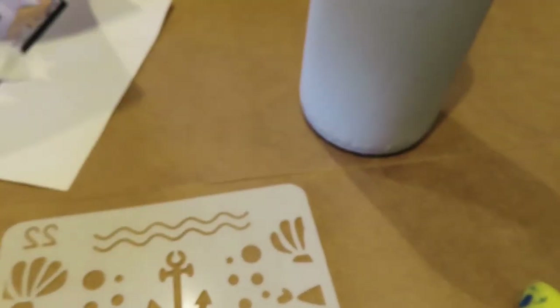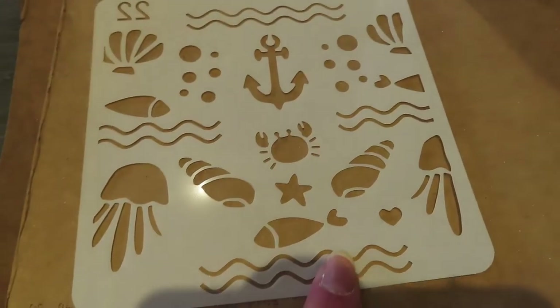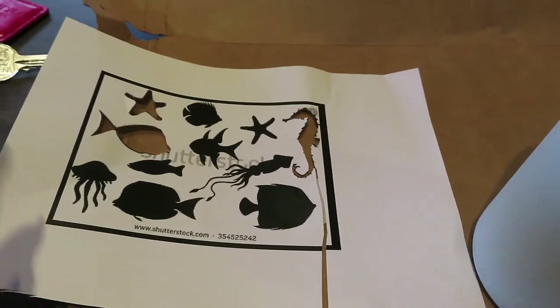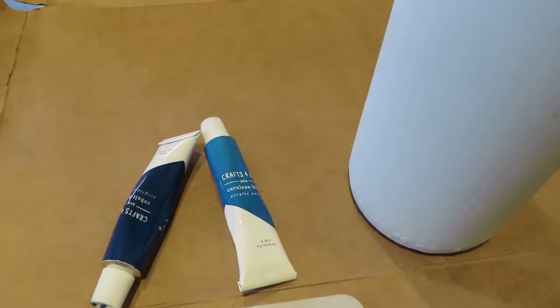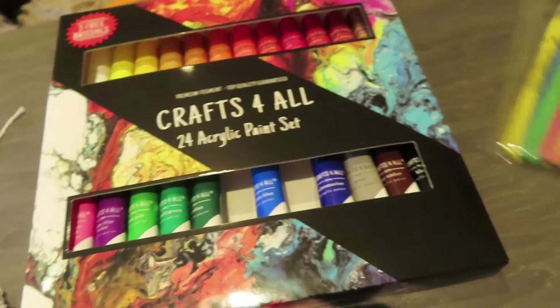I originally printed some stencils off the internet and cut them out, but then I found this pack of 25 and thought perfect. If you haven't got stencils, just print them off the internet. I've also got some acrylic paint — two blues from a pack I got from Amazon where I've got loads.